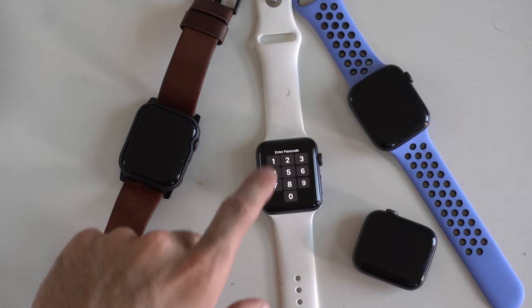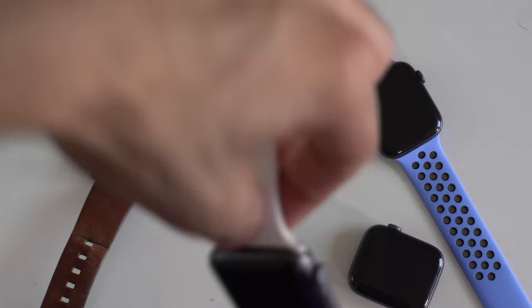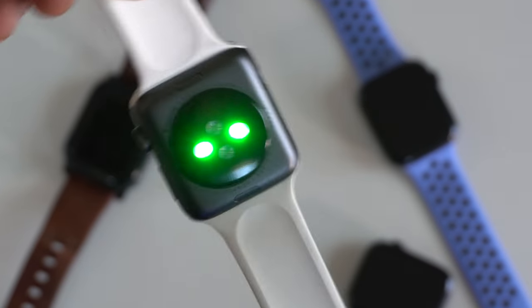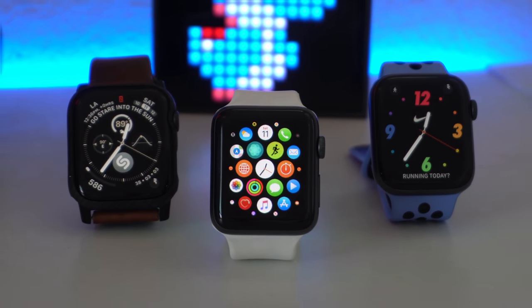If you have a Series 3 Apple Watch but you also want to give it some Series 5 features, don't worry — I got you covered. We're going to take a look at the apps you need to download to get some Series 5 features on your Apple Watch Series 3. Let's begin.